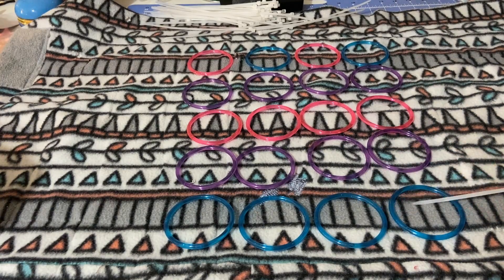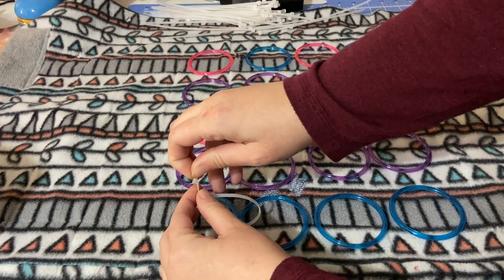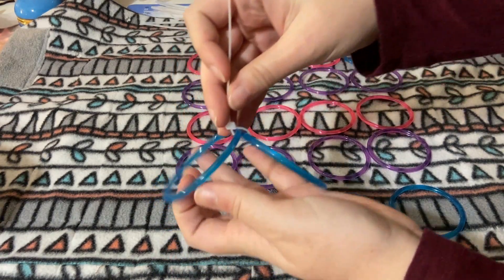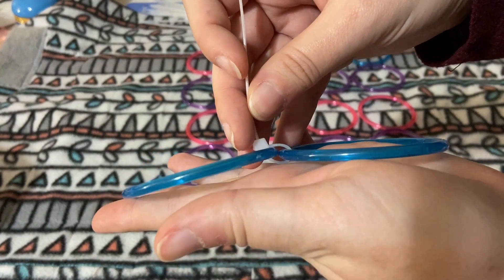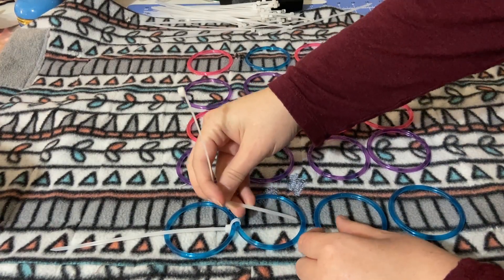Next, we're gonna connect the rows. I'm gonna start with my blue ones. Don't zip tie it too tight — just want it enough so it holds like this. See how there's space there? Repeat that all the way down your row.